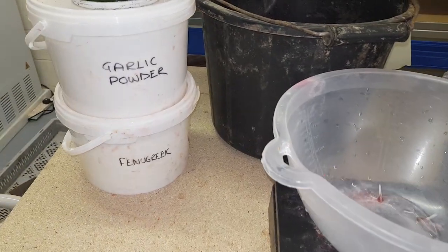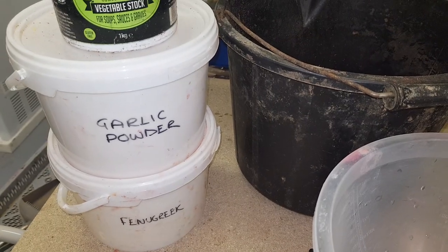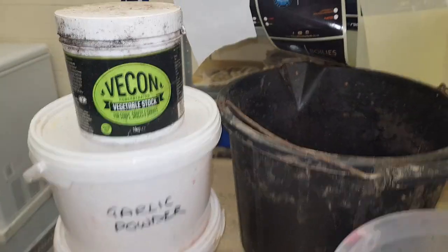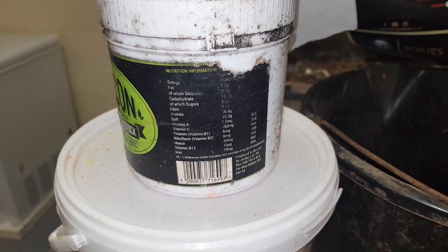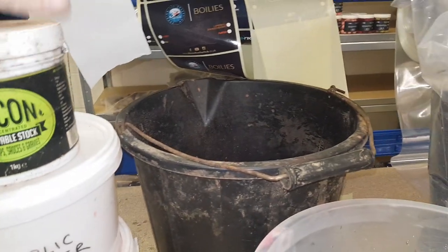I've got fenugreek powder here, garlic powder, vecon — both incidentally very soluble — vecon which is a vegetable stock, soya bean, and as you can see at the back it carries an excellent nutritional profile.